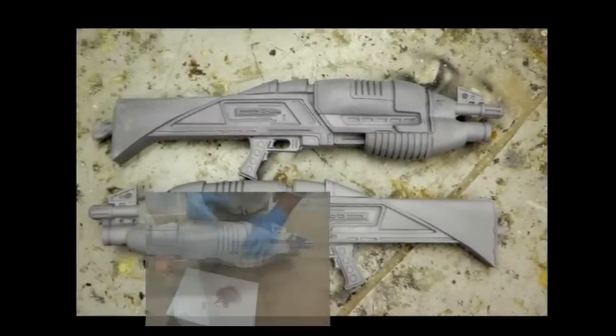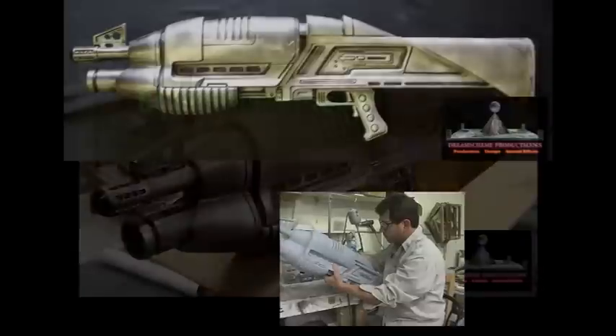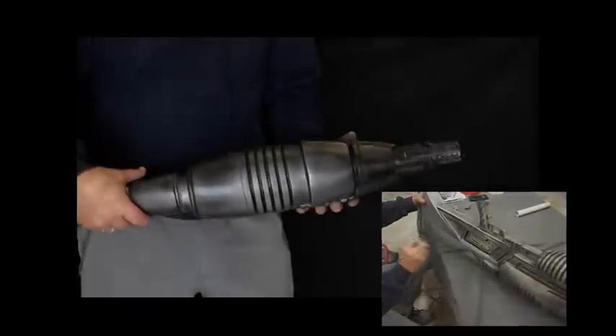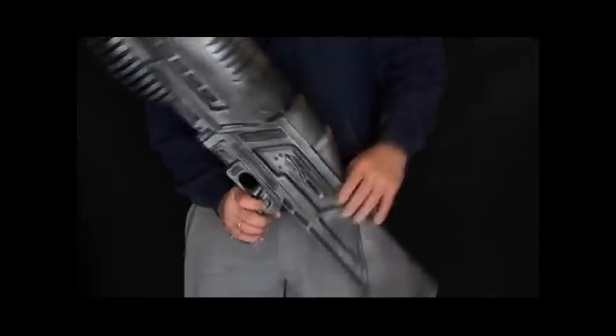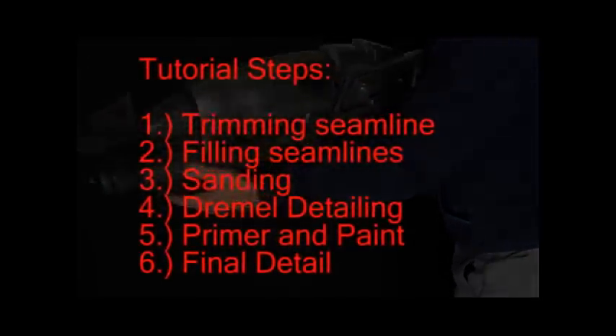Welcome to the tutorial for the Advanced Merida. This is available for a limited time as a resin and fiberglass kit. The steps that I'm outlining in this video — especially with trimming the seam line, filling the seam line, sanding and polishing and painting — these steps can all be used in building up any of the other kits that I'm offering.